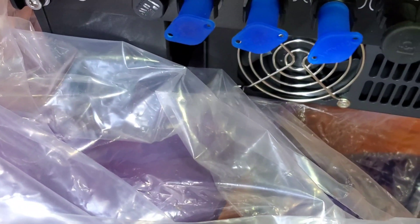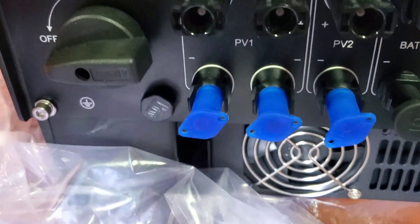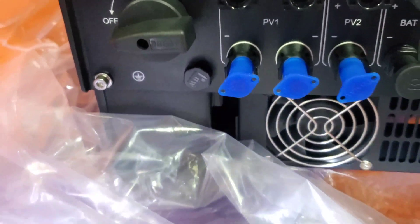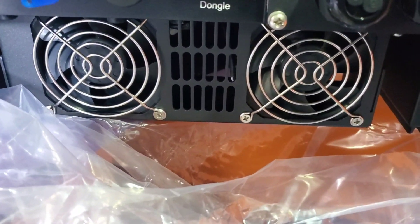There is a dedicated on and off switch. You have two MPPTs — on PV1 it's two strings and then on PV2 it's one string. Let me see if I got that right: PV1 and then PV2. And then you have your earth right there, and your dongle port for the WiFi device we just showed you.